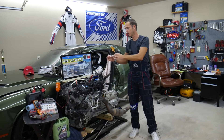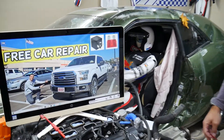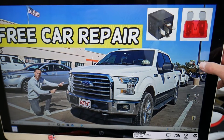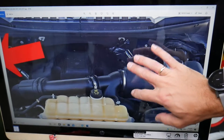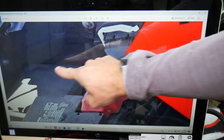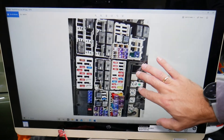We'll demonstrate on a 2016 Ford F-150, though it may work for 2015, 2016, or 2017 models as well. There are two fuse boxes. The first one is right under the hood. If you open the hood, the fuse box is behind the car battery. Once you open the cover, you'll see the fuse box.